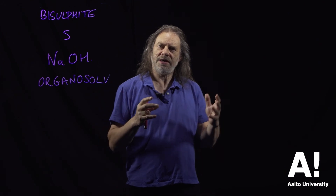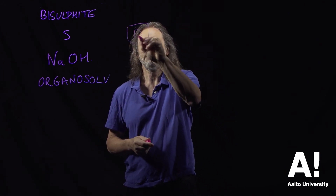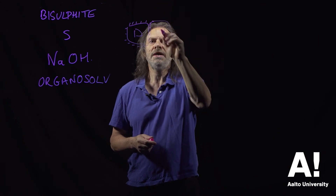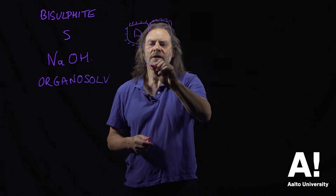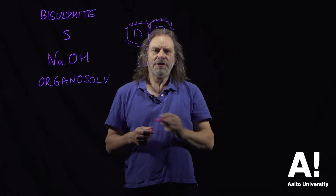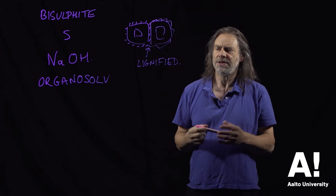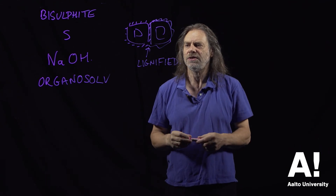The idea is to break down the lignin. If you look at the cell wall of wood, there's a region between the cells called the compound middle lamella, and this is a lignified region. The idea is to dissolve this lignin out so that the cells become easier to separate, which is done by the explosion process I've already mentioned.